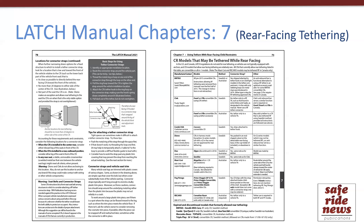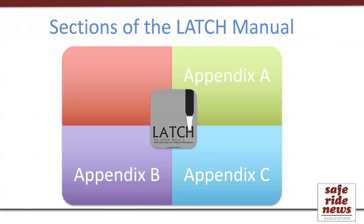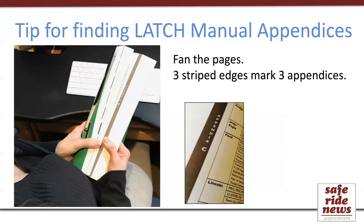Now let's move on to the appendices, which are shown here. A tip for finding these quickly is to fan the book to look for the long gray edges.